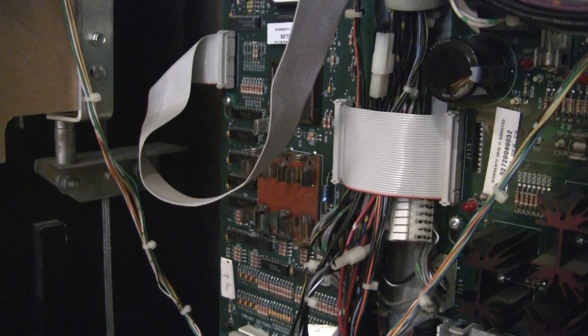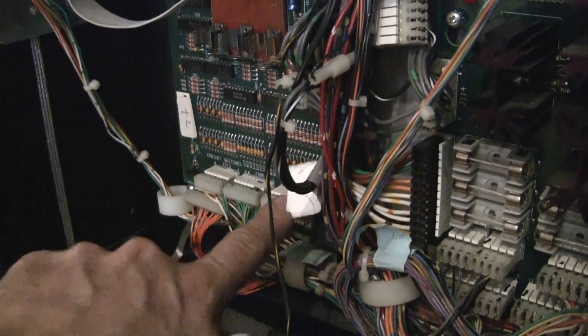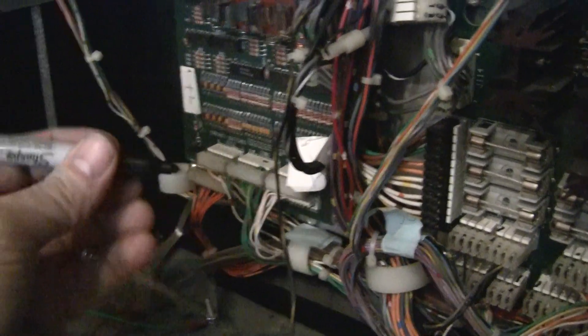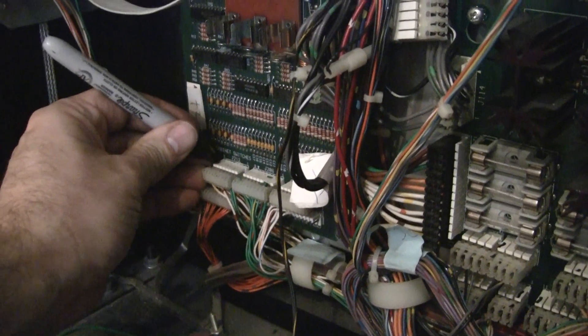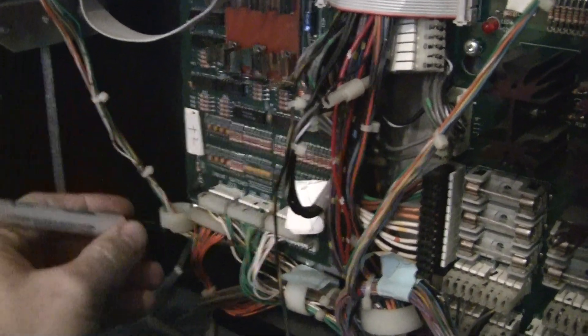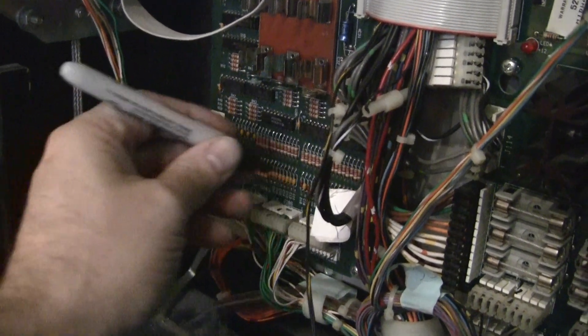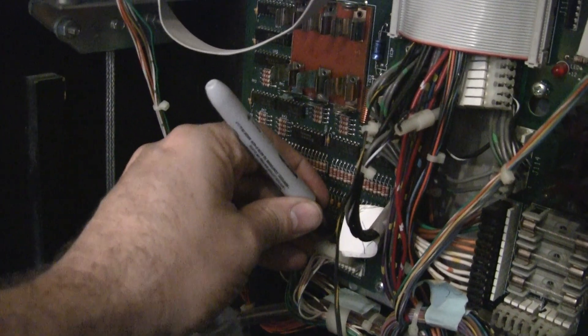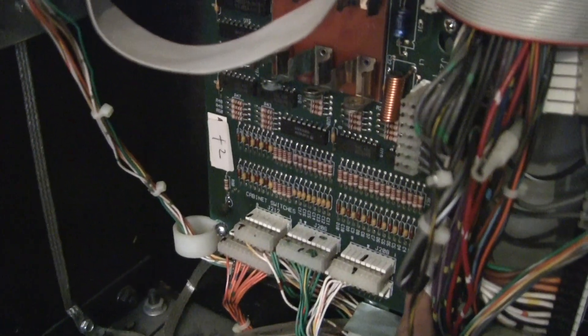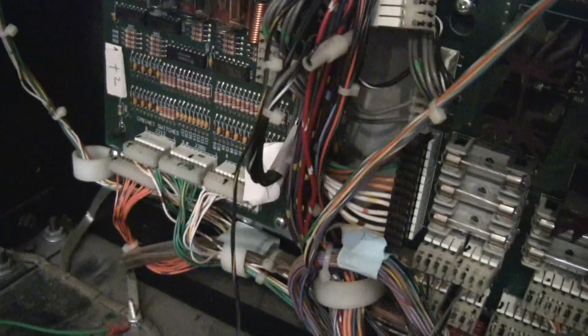Before I get into the battery thing, I want to go over a neat little trick. When you're plugging and unplugging these connectors, it helps if you take a little Sharpie and make a mark on the connector in a different spot so that you can help line up the connectors. When I'm looking at the connectors, I know exactly where everything fits. It's just a handy little thing — it speeds things up.